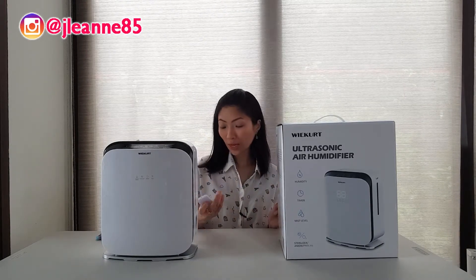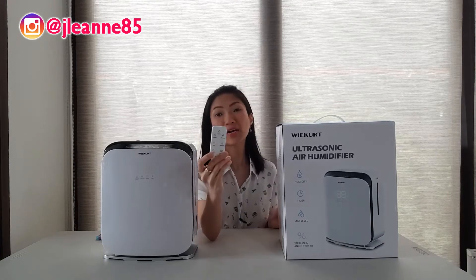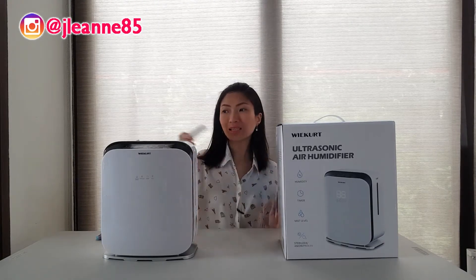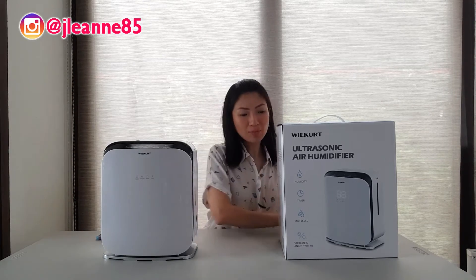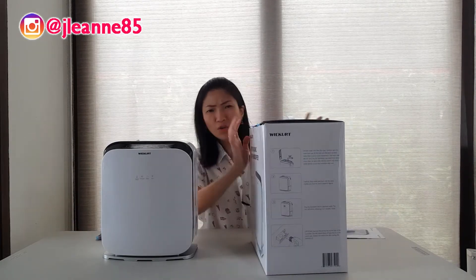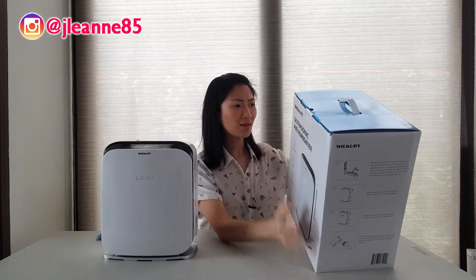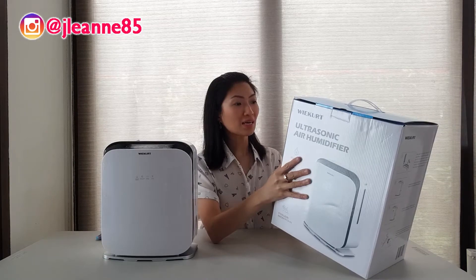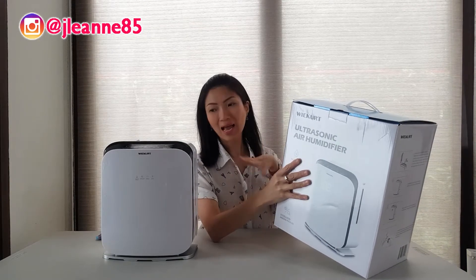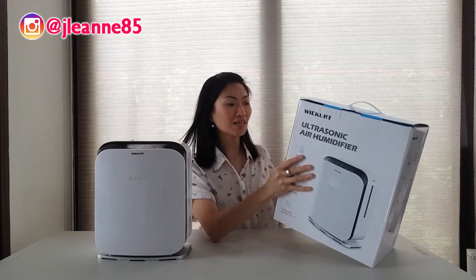The WakerT diffuser humidifier actually has a remote, and it is linkable to your Amazon Alexa and your Google Home. Let me walk you through how it works and everything about its features. WakerT is a company that has their units designed in California.